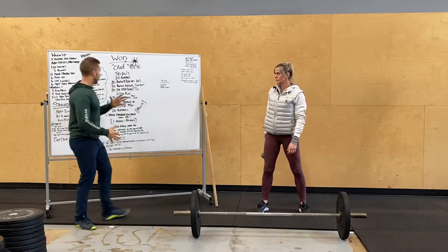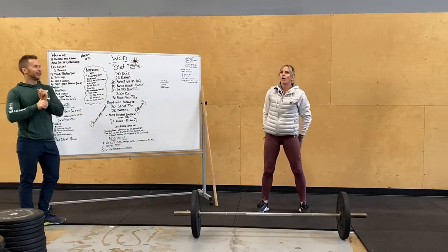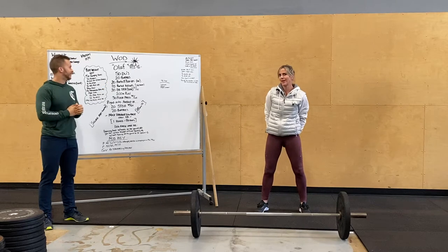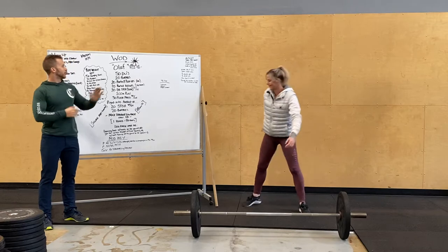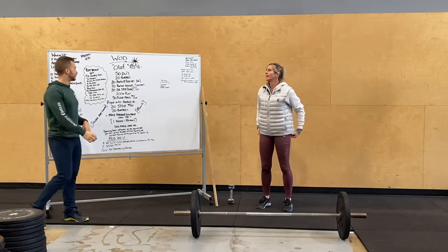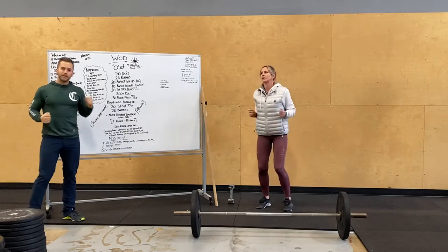Our WOD today is called Olaf. Olaf is Kerry's favorite — he likes warm hugs, you know how pros are. So the WOD today is going to open up with 50 double unders.